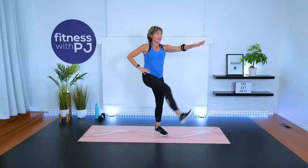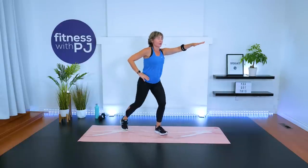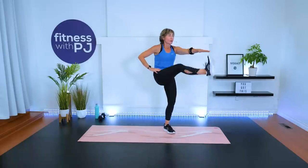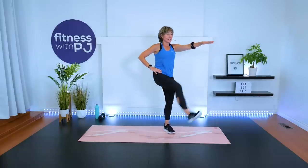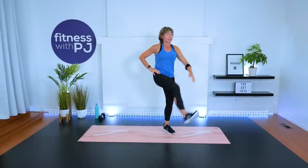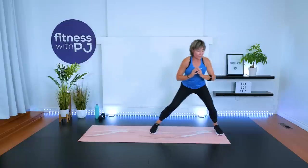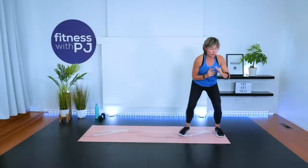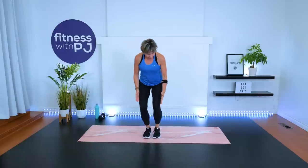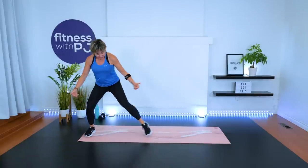Let's do the other side. Come to the end of the mat, sink down, give me two side steps. Maybe pick the tempo up a little bit — try to get the heart rate up here as we near the end of our warm-up, while we also get into the lateral hip. You want your toes, knees, hips, and shoulders to meet — especially those knees. Don't let them go in.